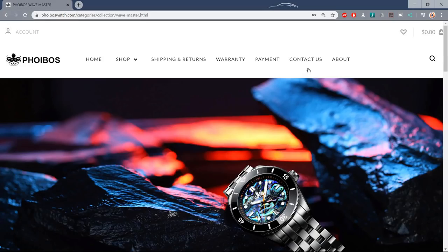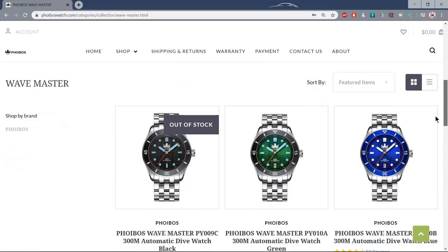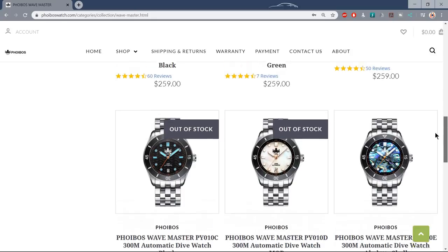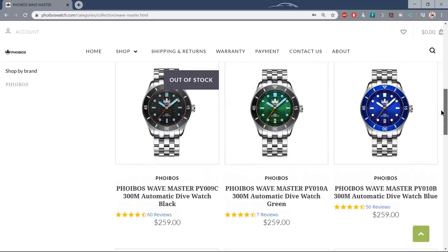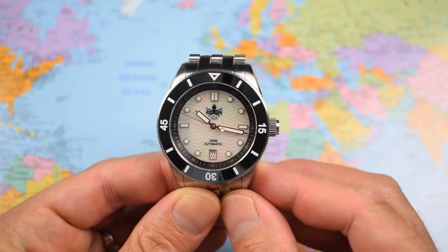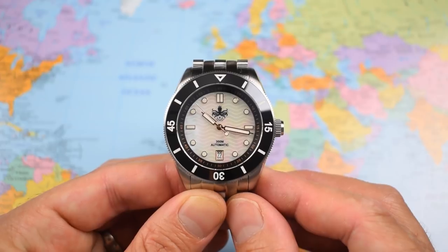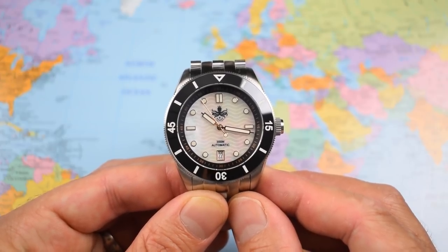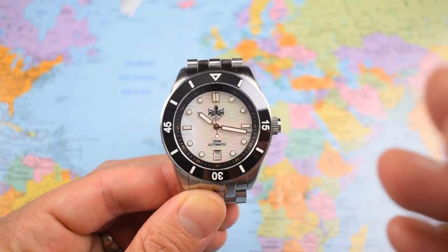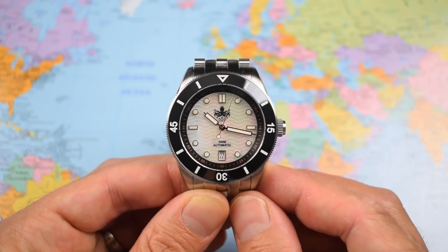Unfortunately the mother of pearl dial is sold out already, as are the two black variants. You can still pick up the abalone dial, which looks pretty swish, and the green and blue dials — they'll be restocking in September. The Wavemaster Mark 2 is pretty much as I remember the Mark 1: a big, chunky, well-specced, well-priced dive watch. I've only really got one further complaint with this one — there's one component that doesn't quite match up to the quality of the rest of it. I'll tell you that in due course.